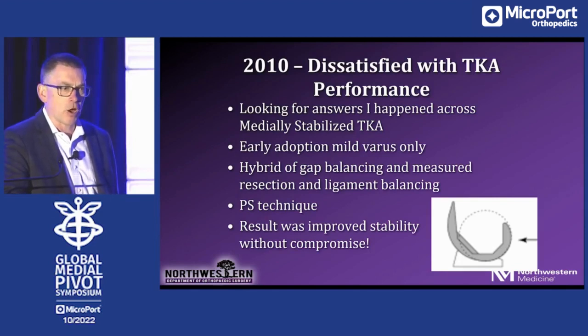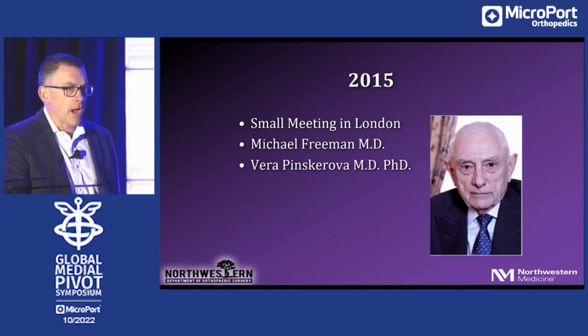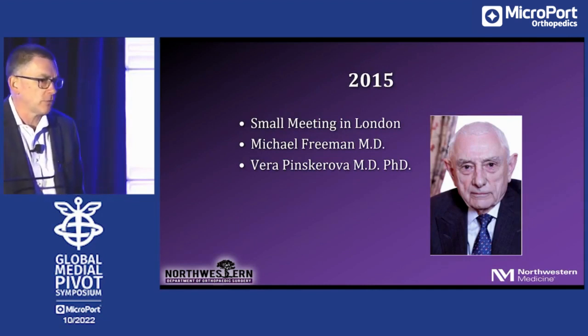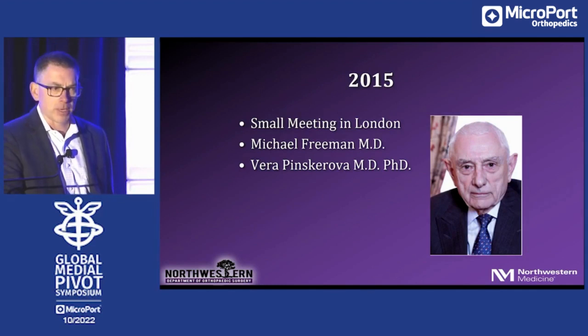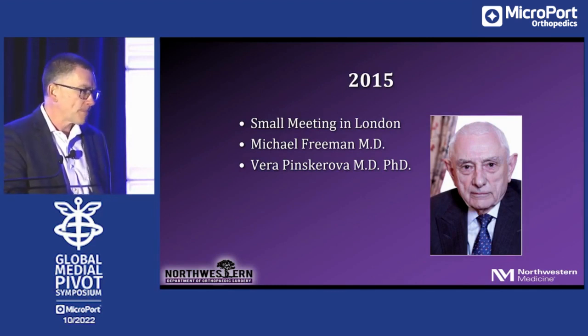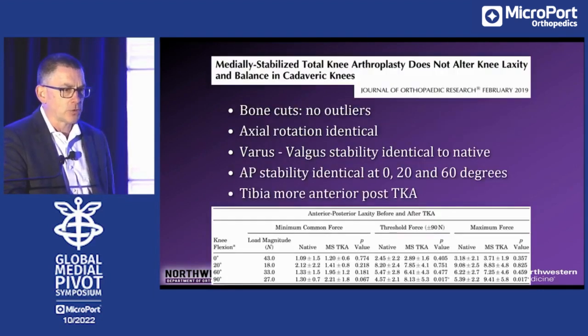Then I was kind of off to the races. I began to increase my utilization of medial stabilized knees, but was still somewhat cautious until I was fortunate enough to be invited to a small meeting in 2015 — about 30 people in London — where I got to do a lot of listening to Dr. Friedman and Pinscarova. They challenged me on my understanding of what I was doing, and that led me toward this study which I referenced earlier.